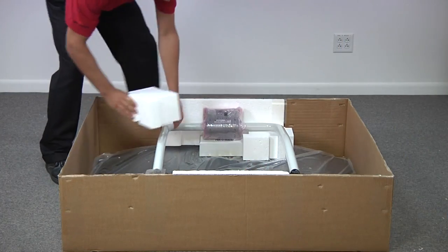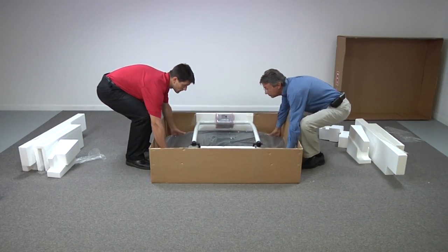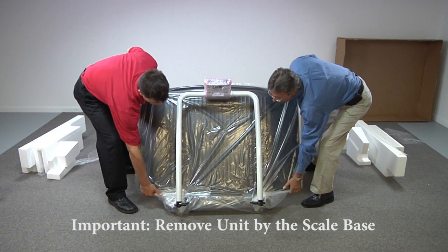Remove the foam packing blocks and store with your retained packaging materials. Using two people, carefully lift the unit from its packaging by the scale base. This is extremely important because lifting by the handrail may damage the hinges or cause problems with the sensitive electronics of the scale base.